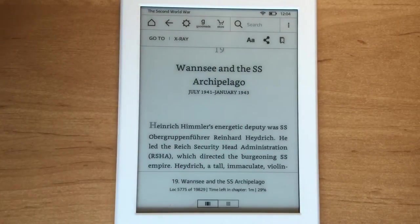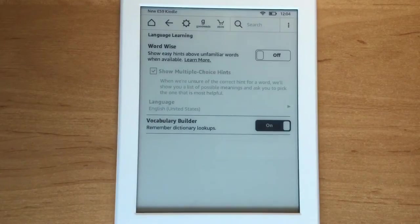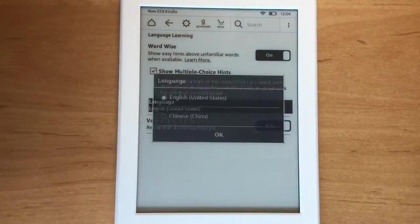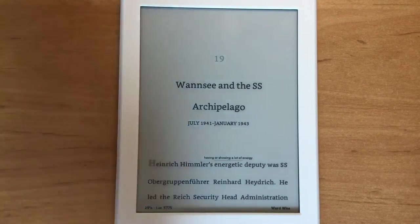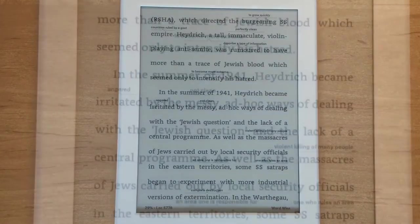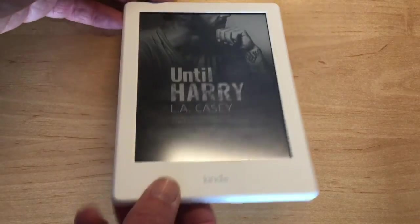Here's another advantage of Kindles over real books: Word Wise. Go into the settings, tap on it, and turn it on with the radio button. The language is English (United States) — there's no English UK version, so not ideal, but no choice. Now it's added a short definition above each word. This is really designed for people learning English and for children, but anyone might find it useful. Here's a close-up — it's not at all bad for a 167 PPI screen.